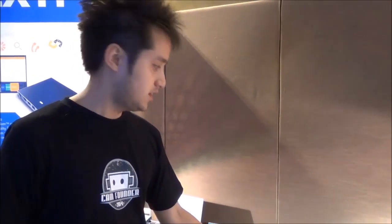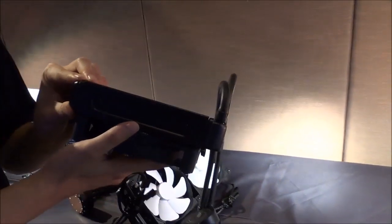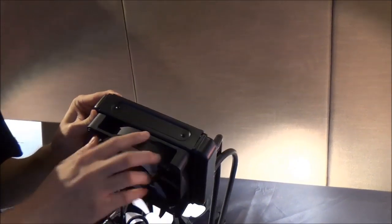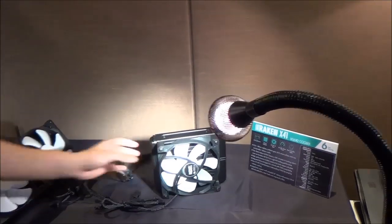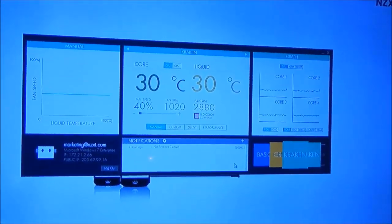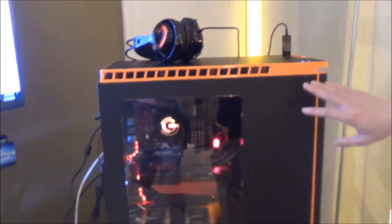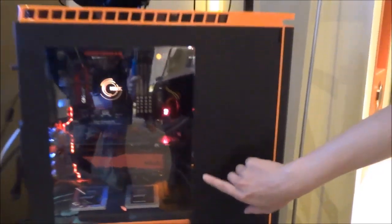Overall you get a much quieter Kraken. The X41 — the 140mm unit — has a thicker radiator, and performance is much better than the original Kraken X40. Both of these coolers are completely controlled through CAM. On the desktop app, similar to the mobile app, you can see liquid temperatures, CPU temperatures, and fan speeds.